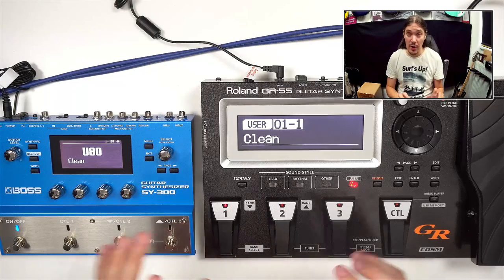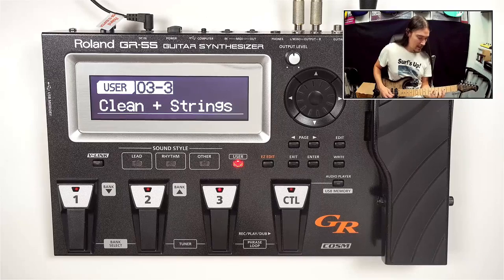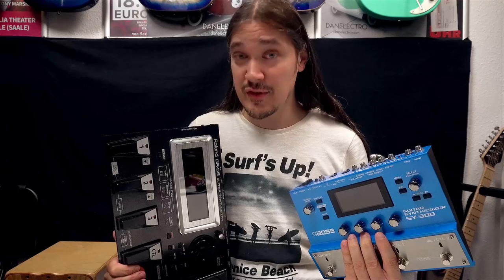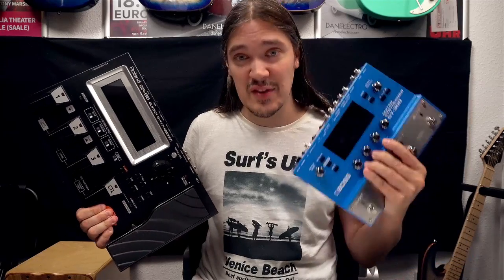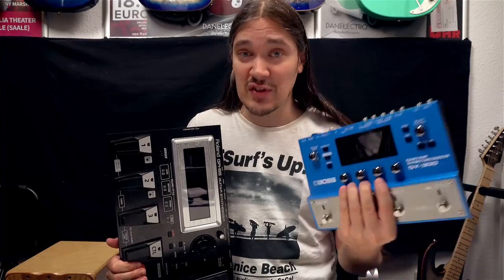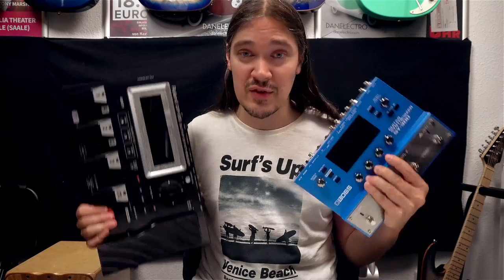As I mentioned before, both units allow you to mix your normal guitar sound with a synthesizer. The truth is there is so much more to the GR-55 and SY-300 than I was able to show in this video, but I hope it at least answered some of your questions. Here are a few more sound examples to get a better feeling of what these two are capable of.